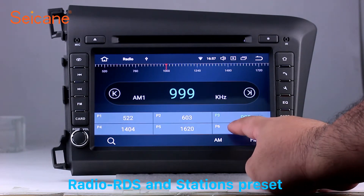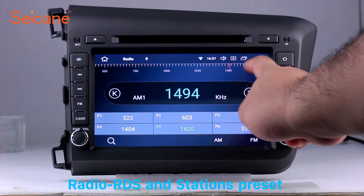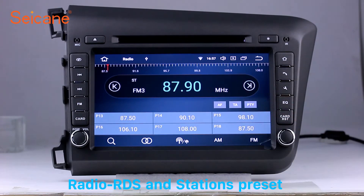It has AF and TA function and it supports band AM and FM. You can shift radio to stereo status and listen to local favorite radio stations.